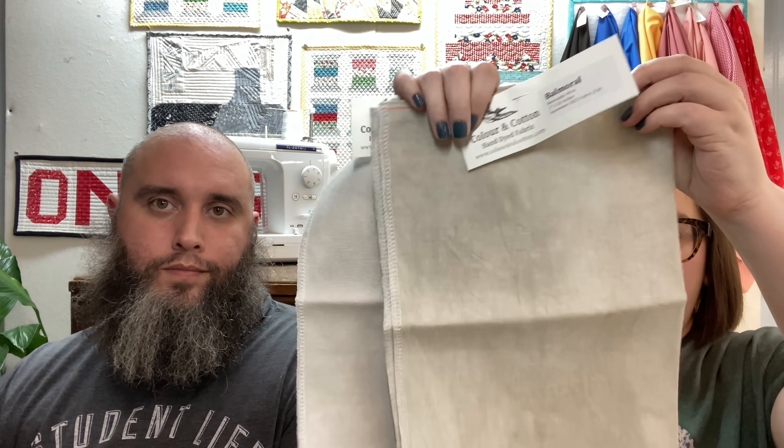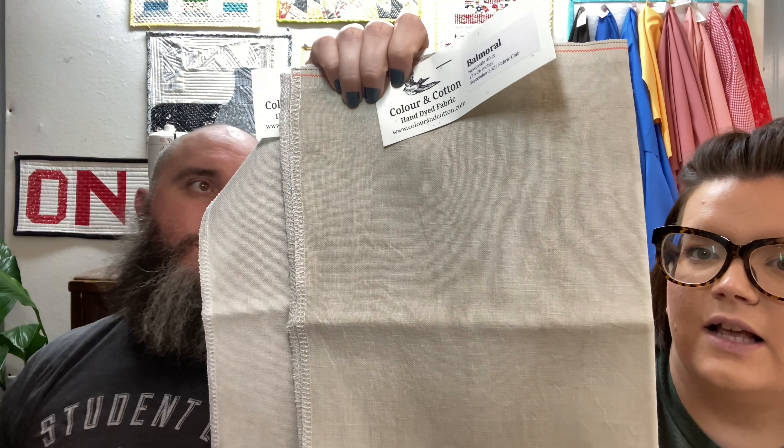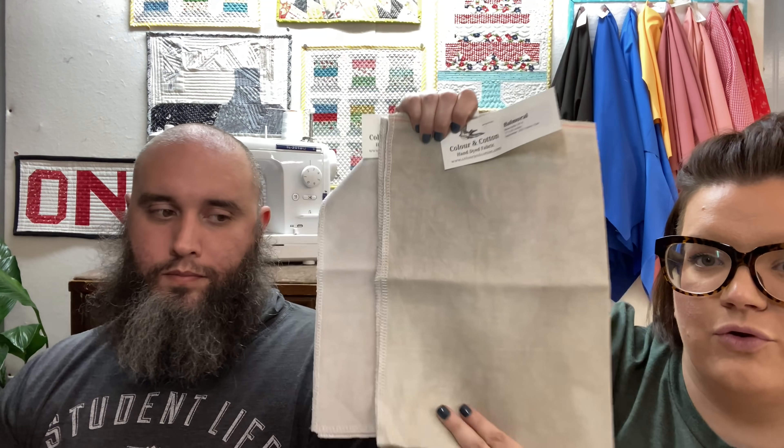We also get the Color and Cotton fabric of the month club because I love Color and Cotton fabric — it has a different feel. We get the 32 count and the 40 count Lugana. This one is just really pretty and beautiful as a neutral color. We always talk about the difference in dye lot between fabrics, but it's beautiful. We'll have to do a destash on the 32 counts; I keep saying that but it intimidates me to do a destash on Instagram. If you're looking for 32 count, just email me.